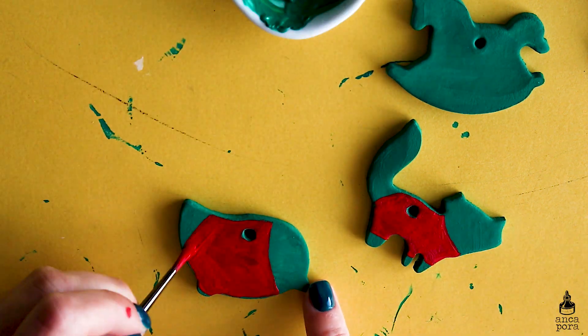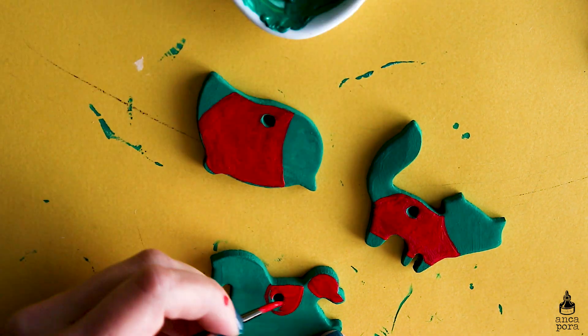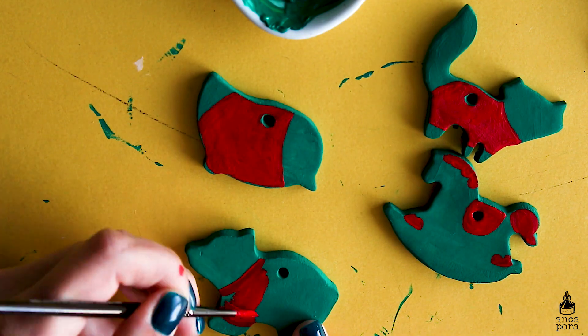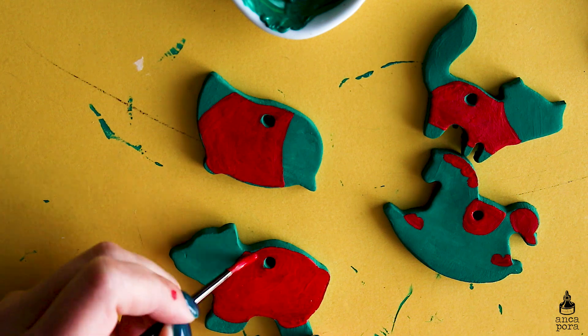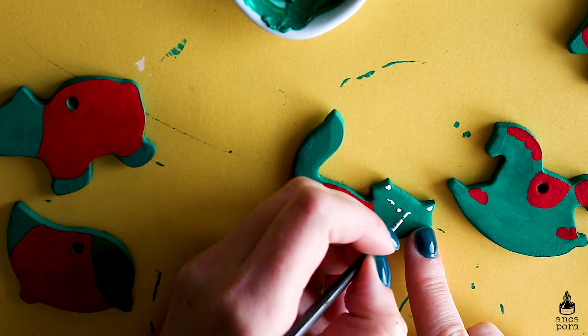I also use some white acrylic gouache on top to add the decorative elements. Some of the elements had to be done in two layers just so they are fully opaque, but I'm pretty happy with this DIY project. I'll let you watch the rest of the painting, and at the end of the video I'll varnish them and explain the varnishing process.